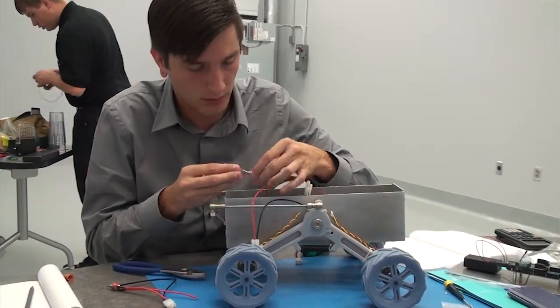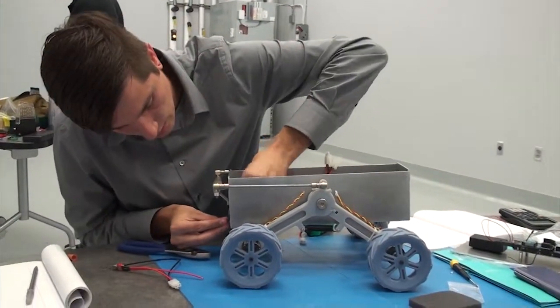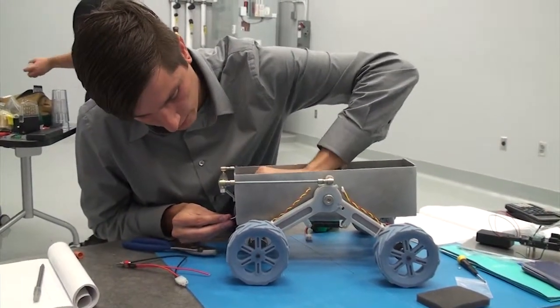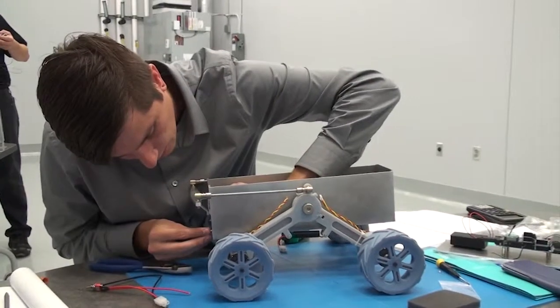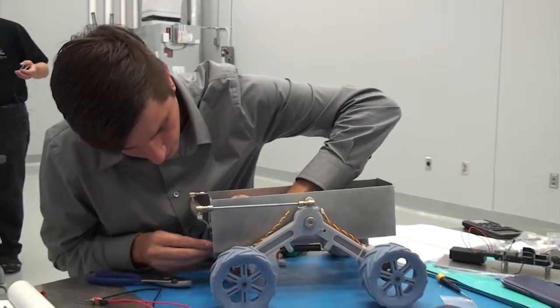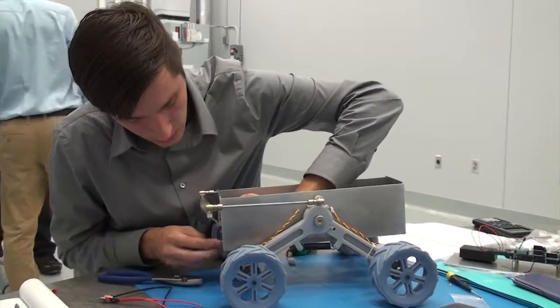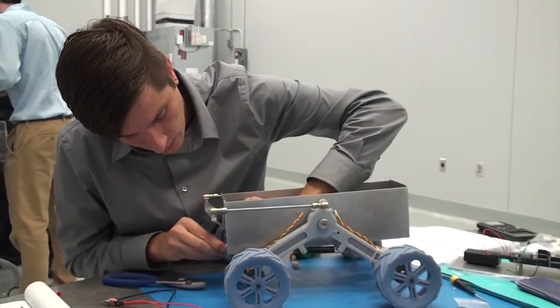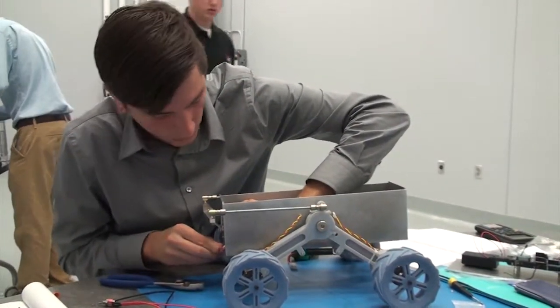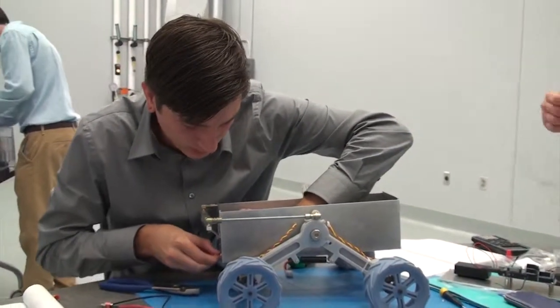The parallel battery setup will help us with, for one, not melting down the system, and two, it'll give us a little bit more weight that we needed for our drive system, as well as for the center of gravity — the center of mass — inside the chassis.